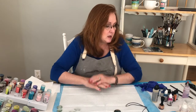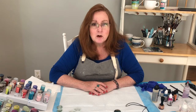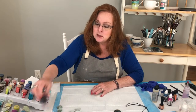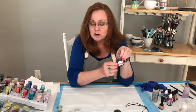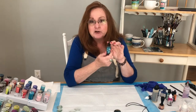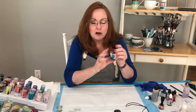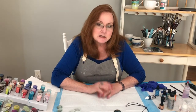For alcohol inks, there are a lot of different brands. You can usually find them in the stamping department or the art department. This one is Jacquard Pinata — those are in the art department. This one is Ranger Ink; a lot of times the Ranger inks come in a set of three complementary colors, which is nice. You can get them at Michaels and Hobby Lobby.